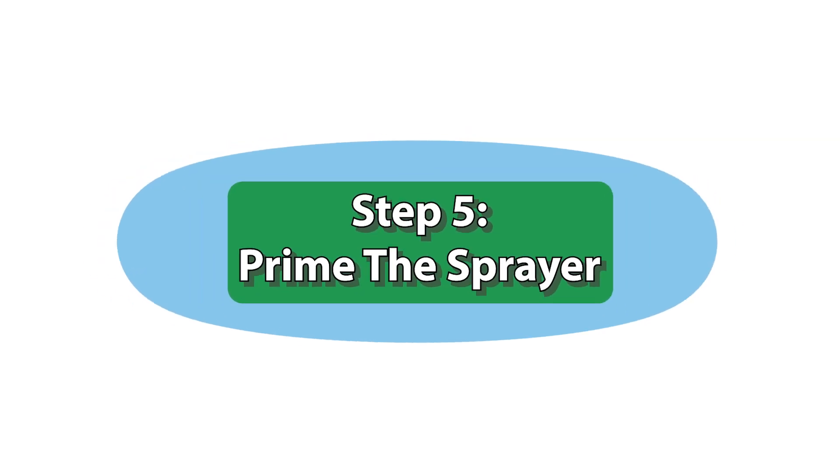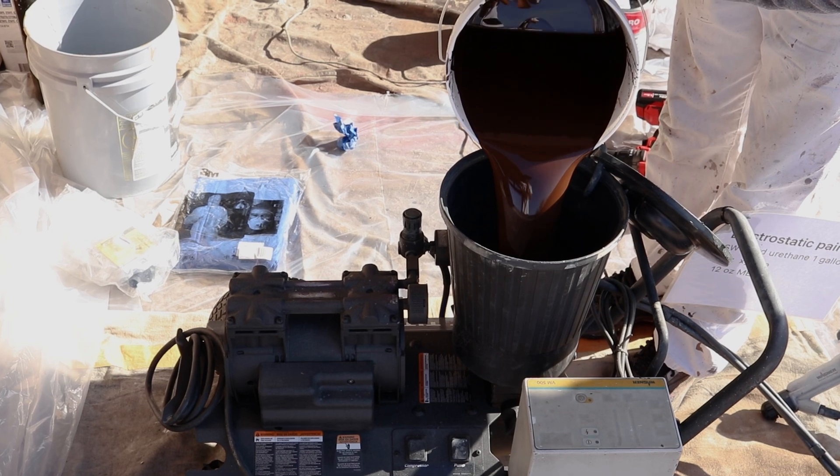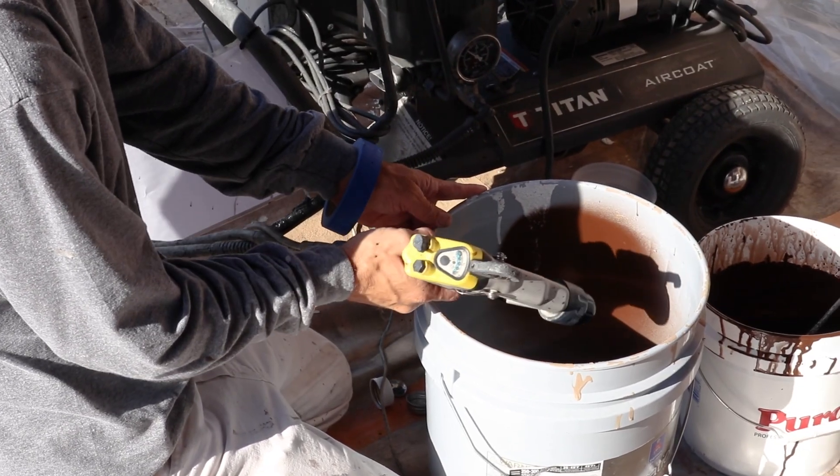Step 5: Prime the sprayer. After preparing the paint, pour the mixture through the strainer into the sprayer's holding tank. Prime the sprayer, then test spray on cardboard to set the correct pressure.